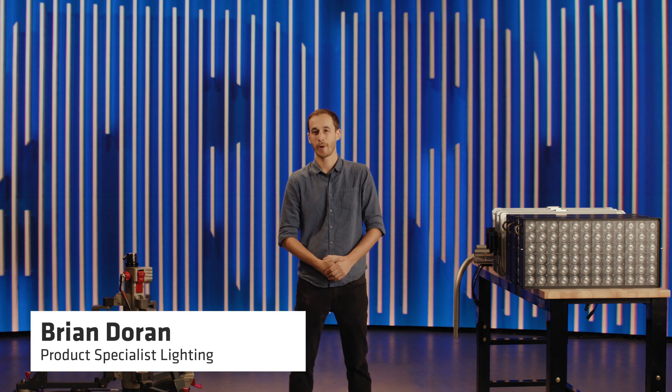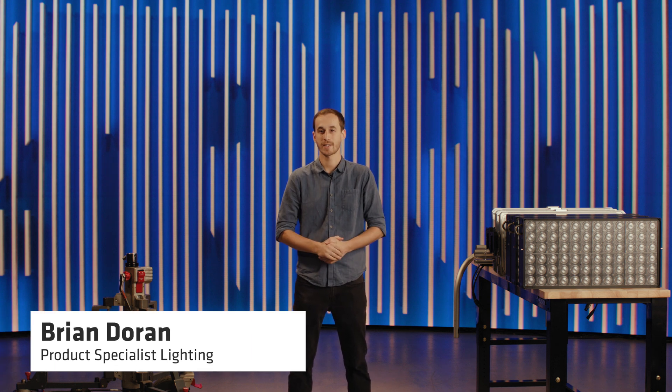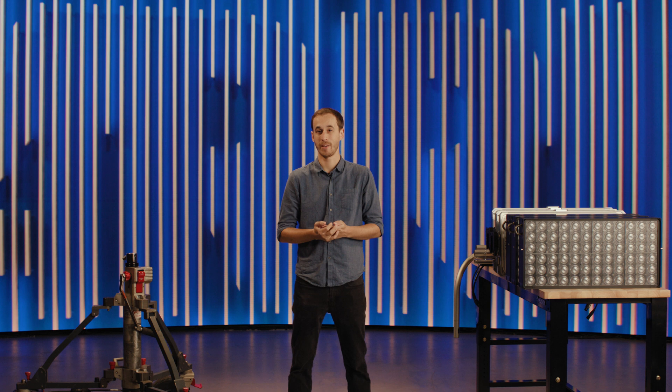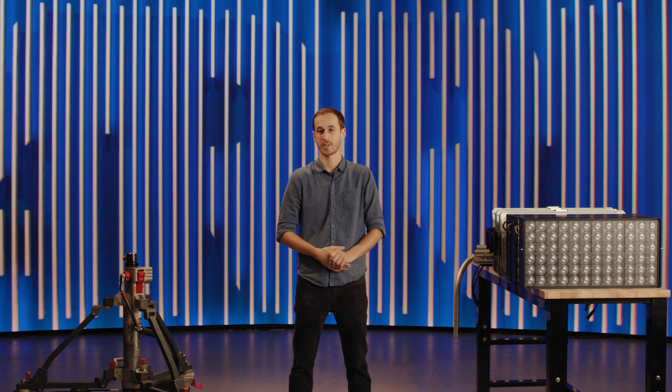Hi, this is Brian Duran with ARRI. If you've ever seen the Sky Panel X, you know it's a super bright LED panel. It's capable of competing with HMIs, and it has really great color and really great dimming like ARRI is known for, plus all the quality of life benefits like built-in wireless, built-in power supply, and the IP66 weatherproof rating.